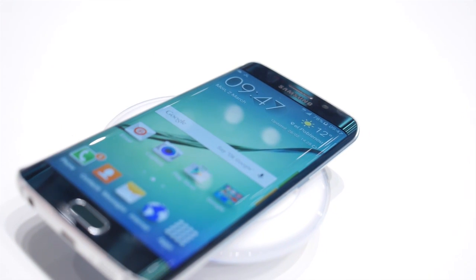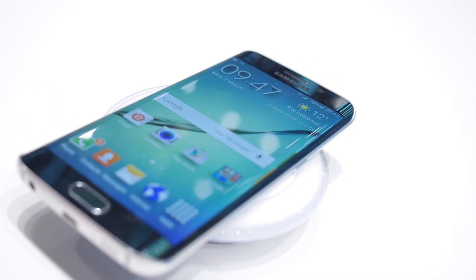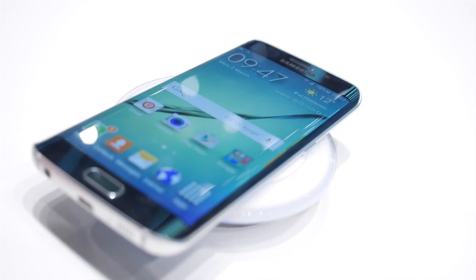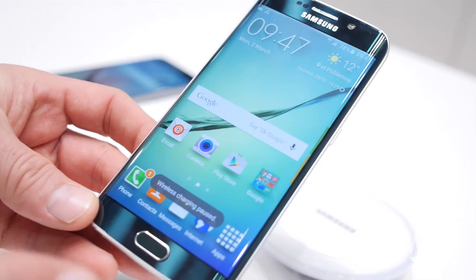Perfect for consumers to charge their devices on their desks, in their homes. When you lift the device off the power mat, you get a simple message to say that the wireless charging has stopped.